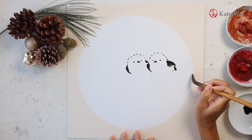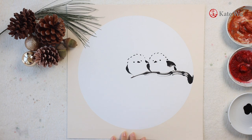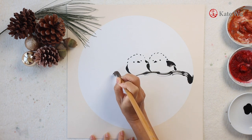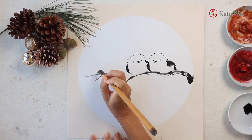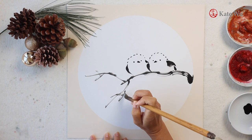Now I'm painting tree branches for the birds to perch on. There isn't any particular type of tree that I'm painting, because in the winter when the snow falls and all the leaves are gone, leaving just the tree branches with the dry knots on it.